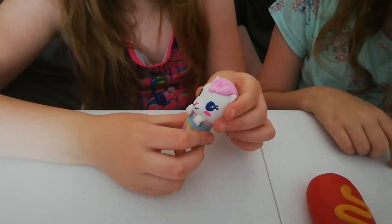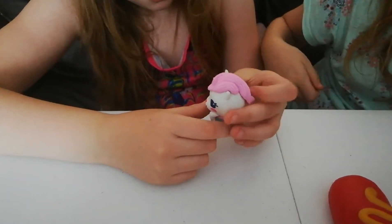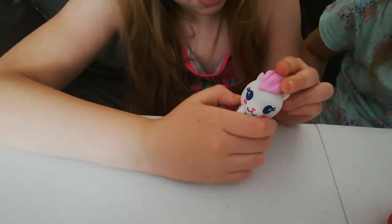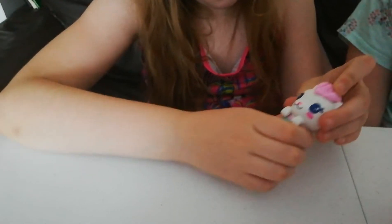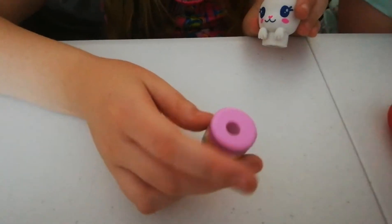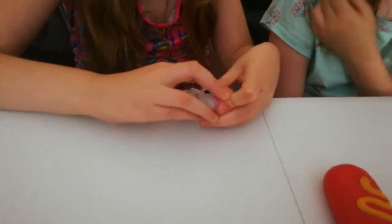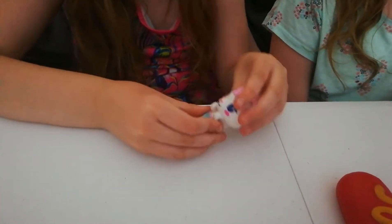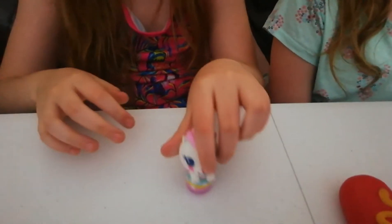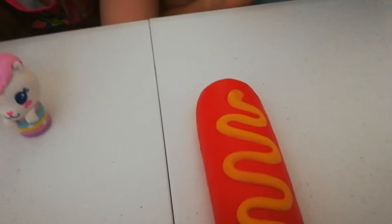It reminds me of the man from Frozen, where his wig falls off! The sharpener bit is at the bottom — you sharpen from that side, then put it back together. And if you're not using it as a sharpener, you can use it as a pencil topper. So that's it back together, and that's the hot dog too.